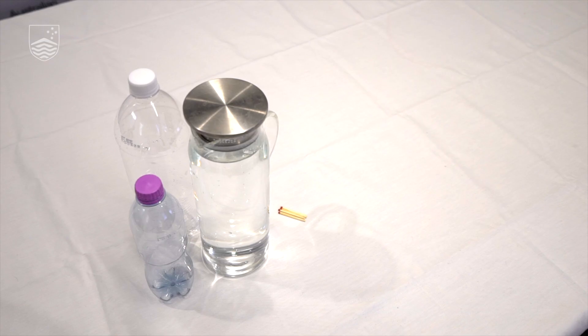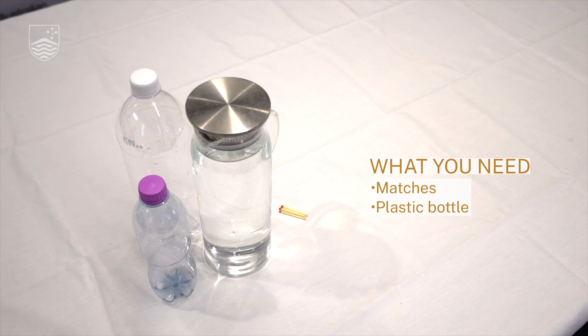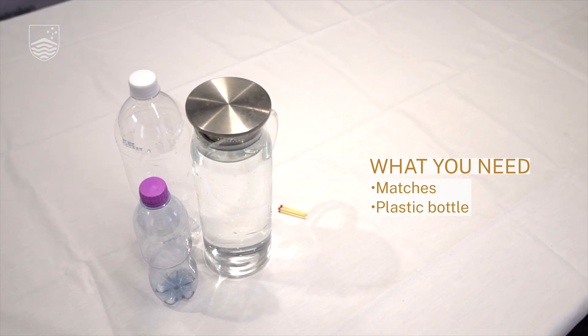Hi, my name's Holly. I'm a PhD student here at the Australian National University studying plant science. There are clouds in the sky every single day, but we don't often get to see them up close. So today I'm going to be showing you how to make your very own cloud in a bottle.